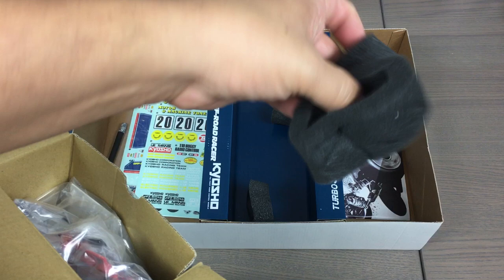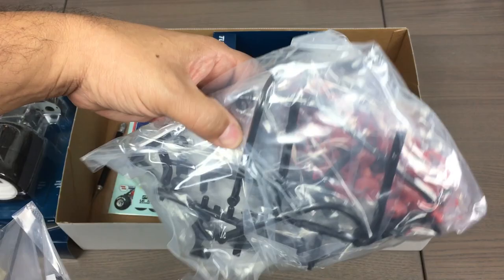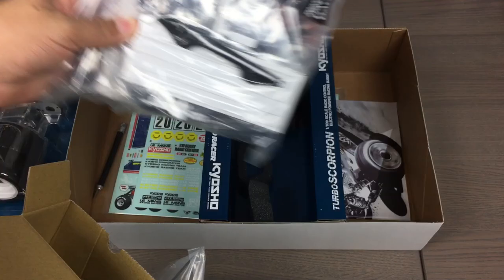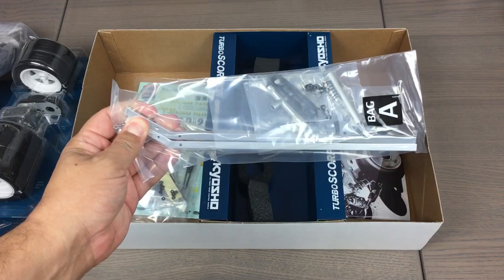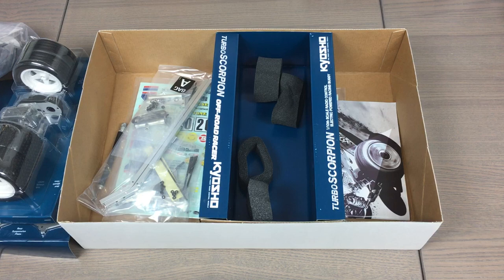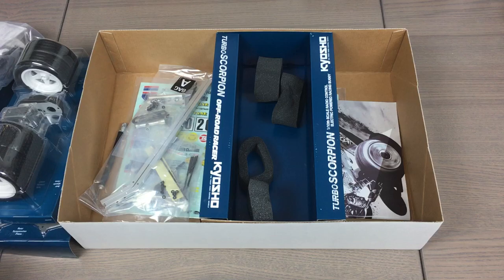Looks like we've got some tire foams here. I'll probably put these in some water to make them spring back to life and then dry them back out — they will relax on their own, but the water trick will pop them back into shape more quickly. Looks like we've got some cage parts, red parts for the shocks no doubt. There's the battery door on the front bumper, steering arms, and other stuff. Here are your aluminum chassis rails, and those are actually solid — not hollow. And it looks like we've got some more shock parts in there, and that would be the roof panel.